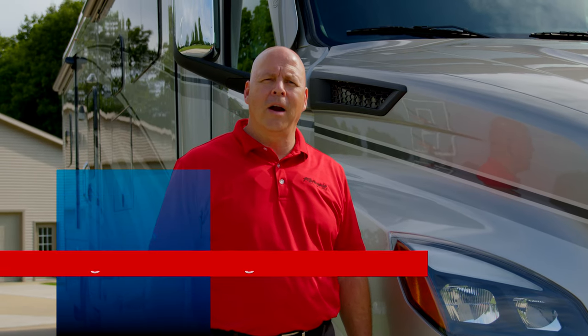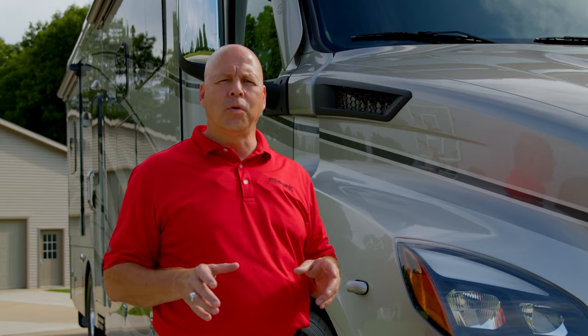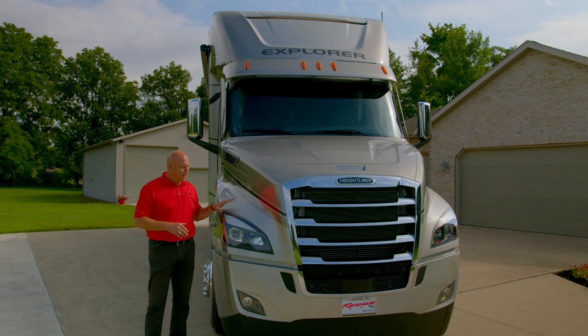Hi folks, Tim O'Connell with Renegade RV, Regional Sales Manager. I'm going to do a quick overview today on the 2023 model year Explorer. This happens to be the 38 EMB floor plan that you're seeing today.